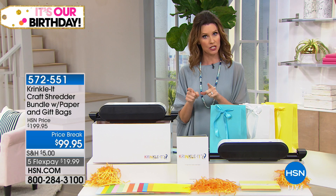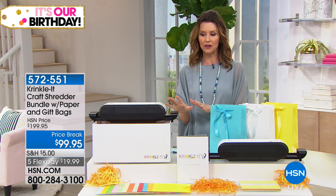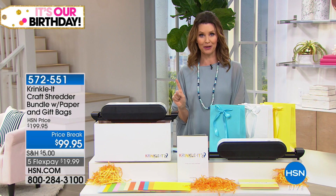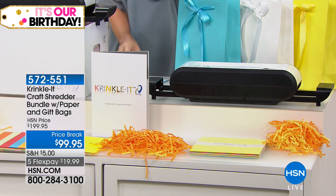Speaking of crafting tools, we've got a great way to take your crafting to the next level. Whether you're a professional or semi-professional crafter who sends crafts to people, this Crinkle-It craft shredder is going to really elevate your business. There are all sorts of ways to use it in everyday crafts as well. We've got great birthday prices — $100 off — and Stephanie Rance is going to show you how simple it is to get that cool crinkle-cut paper.